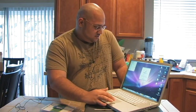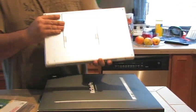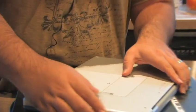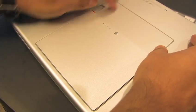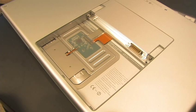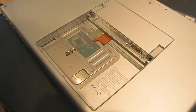First step is obviously going to be to shut it down because we don't like injuries or ruining our hardware. We've shut it down and we're going to start off by closing it and turning it upside down. You want to remove the battery by pushing on these two clips. Take it out using those two clips and just set the battery aside somewhere — don't lose it. You won't be able to use your computer if you lose that.